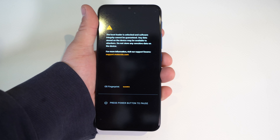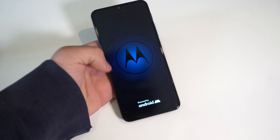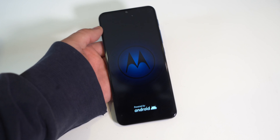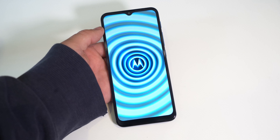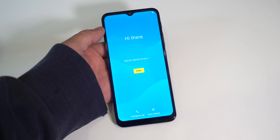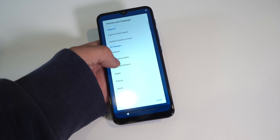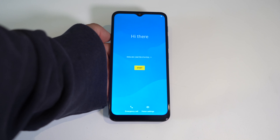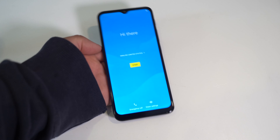And the bootloader is unlocked — what the actual heck. So I'm guessing they flashed some sort of custom ROM on this. Yeah, the bootloader is unlocked and the package came unsealed. Two red flags already.